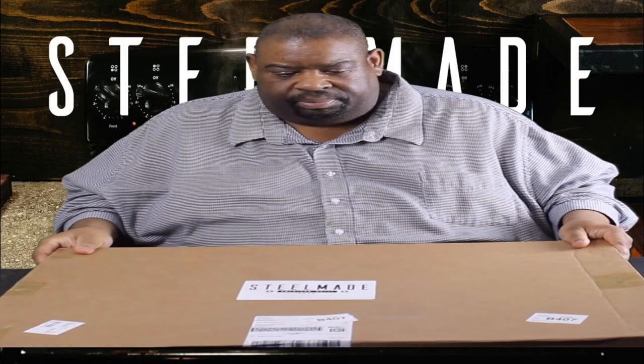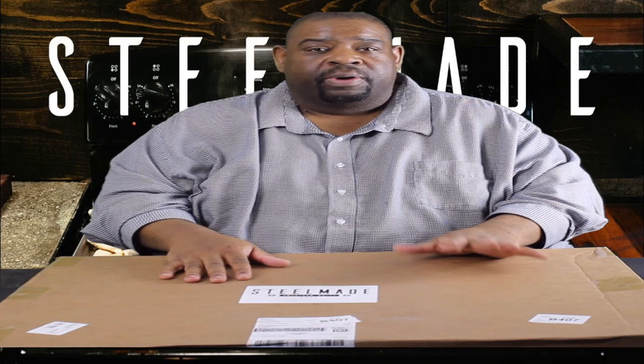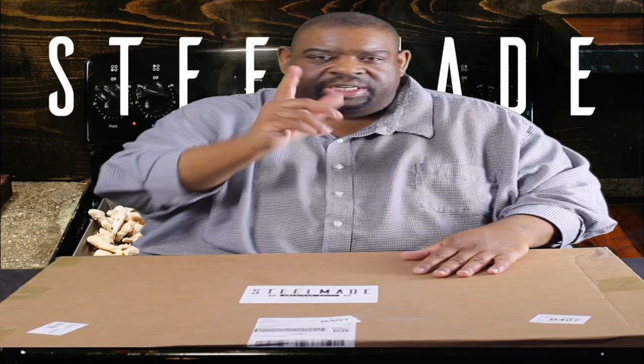It's called Steel Made. Made in America, guys. So I bought this and wanted to give it a try. I am also now an affiliate for Steel Made, so I'm going to leave a link down in the description. If you go to their website and purchase a product using my affiliate code, I think it gives you 10% off. Go check it out — SteelMade.com.